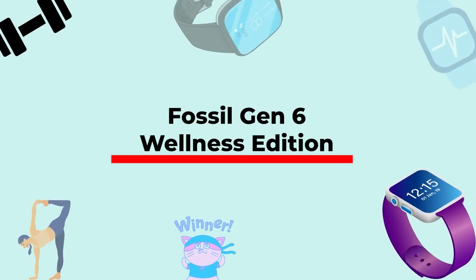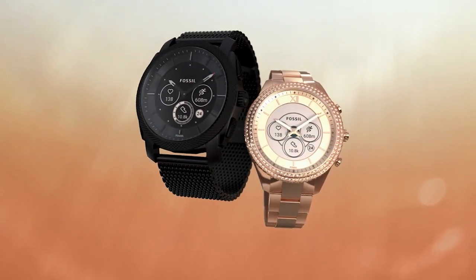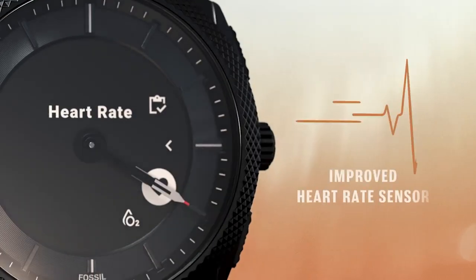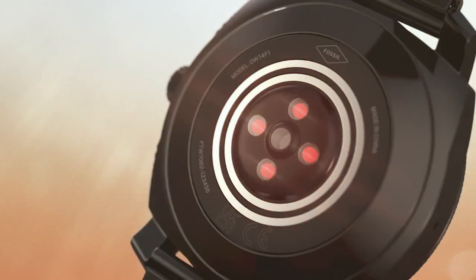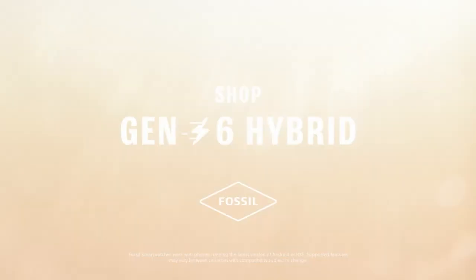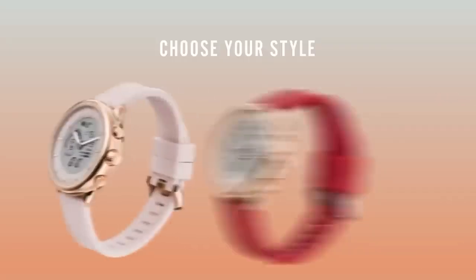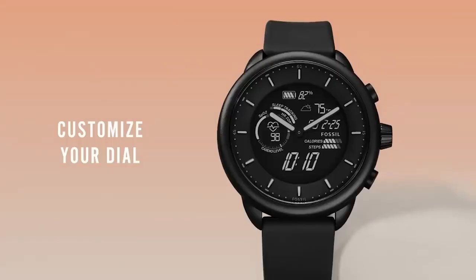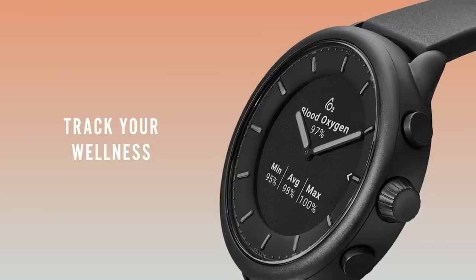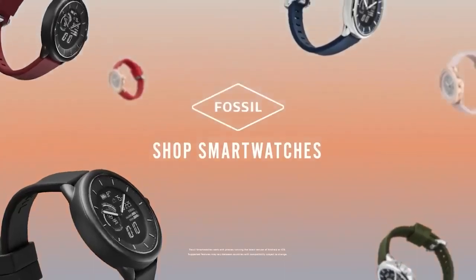All the smartwatches mentioned so far focus primarily on the e-ink display, which may be enough for hardcore e-ink enthusiasts but not for users who value accurate fitness tracking. For those users, Fossil has launched the Wellness Edition Hybrid e-ink smartwatch. It comes with the latest heart rate sensor that delivers accurate heart rate per minute readings during a workout. It can also track blood oxygen, which is not available on any other e-ink smartwatch on this list. Fossil has added a dedicated health watch face to monitor sleep, blood oxygen, calories burned, and daily step goal progress.